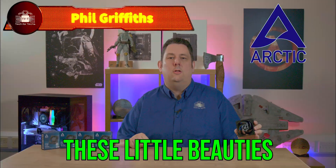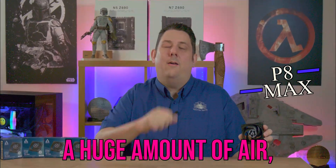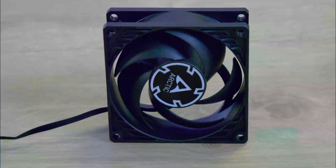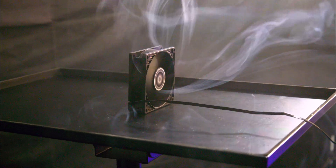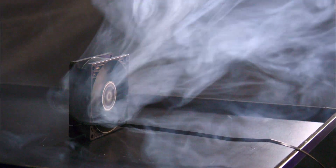Today we're going to be looking at these little beauties from Arctic: the 80mm fans. Not only that, they shift a huge amount of air and can actually run up to 5,000 RPM. It's not just a fan, it's a statement. The Arctic P8 Max challenges the conventions of cooling with its unparalleled speed range, stretching from a quiet 500 to a whirlwind 5,000 RPM.